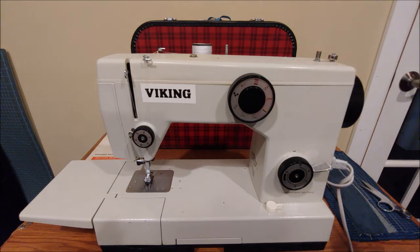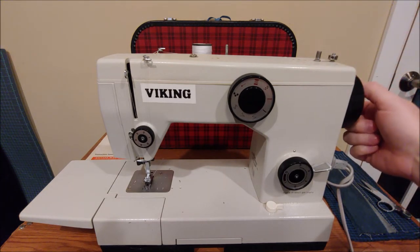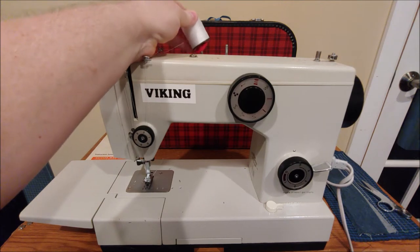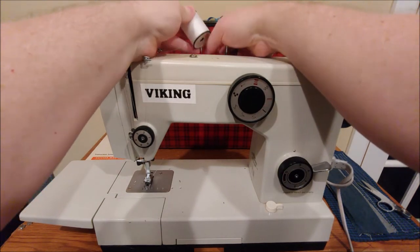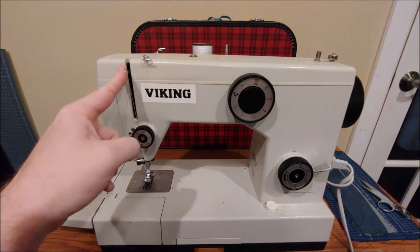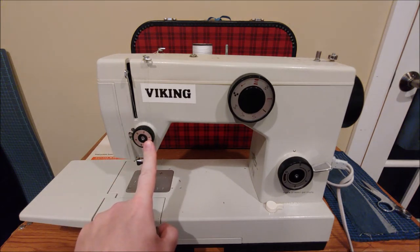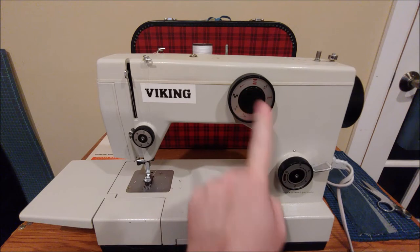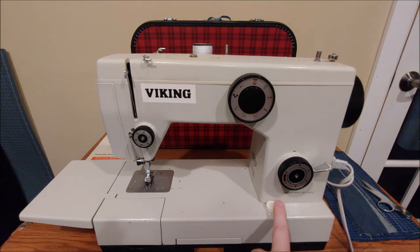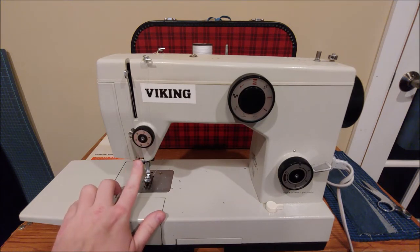Up here you have the bobbin winder mechanism. To the right you have the hand wheel. In the center you have the clutch to de-clutch the sewing mechanism. We have two spool pins, so you can use twin needles if you would like to. There's a thread guide in the rear and a thread guide up front. Your take-up arm or lever, another thread guide, your tension unit, your stitch selection dial, your stitch length selection dial, reverse lever, feed dog drop — this raises and lowers the feed. Coming down you have another thread guide.